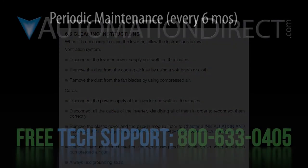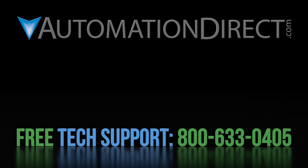That's about it for drive maintenance. Click here to learn more about the WEG CFW300 Variable Frequency Drive. Click here to learn about AutomationDirect's free award-winning support options, and click here to subscribe to our YouTube channel so you'll be notified when we publish new videos.